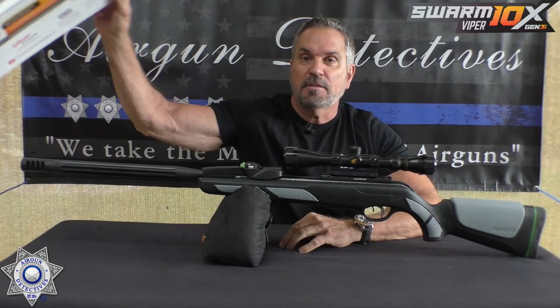Welcome to another episode of Air Gun Detectives. I'm your host JC. Today we get to take the mystery out of the Gamo Swarm Viper. This is the Generation 3.